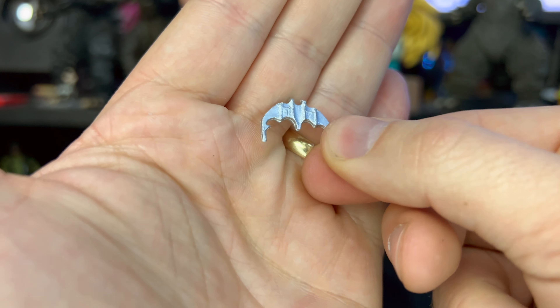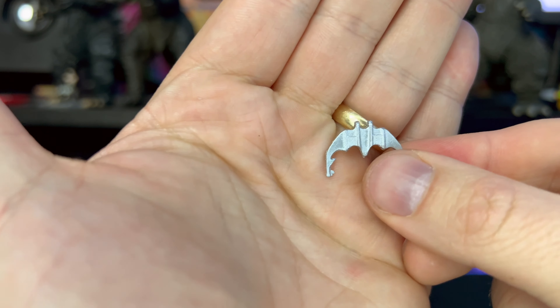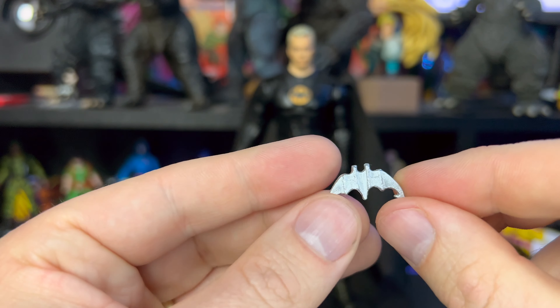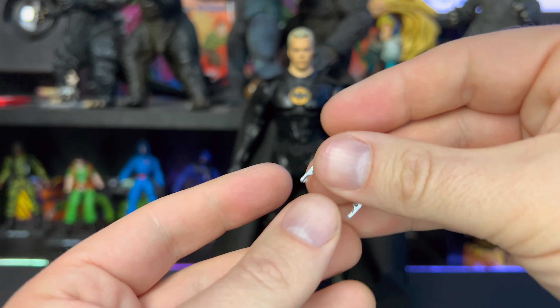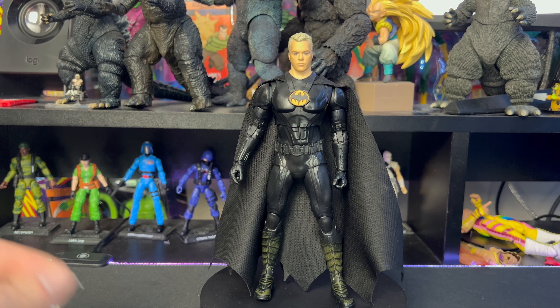Then we have a Batarang — same thing with this one, I think they could have done a better job with that. We've seen better accessories, and I gotta say yeah, slightly disappointed. Not the best sculpt and the paint looks pretty cheap as well. That being said, it's only accessories — I don't normally use a lot of these accessories when I'm posing and playing around with the figure anyway.